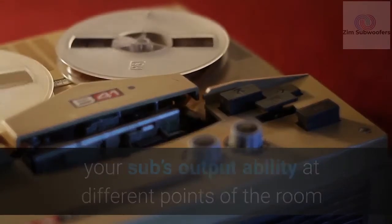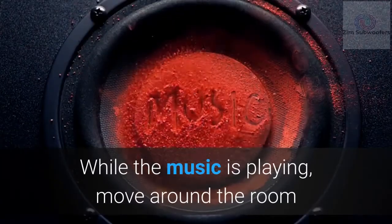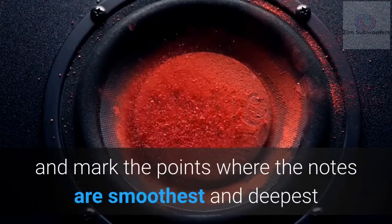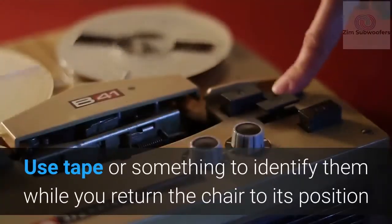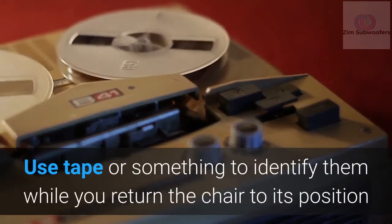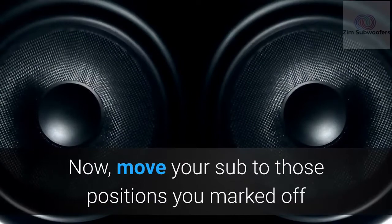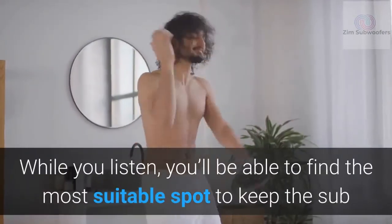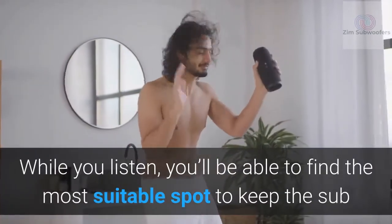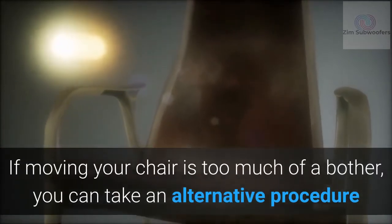The music should have sufficiently heavy bass notes. The essence of playing this music is to get the full feel of your sub's output ability at different points of the room. While the music is playing, move around the room and mark the points where the notes are smoothest and deepest — use tape or something similar to identify them. Then return the chair to its position, move your sub to those marked points, and listen to the sound from your chair to find the most suitable spot.